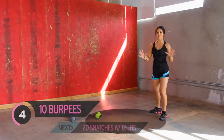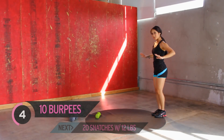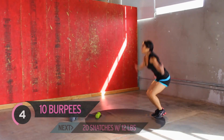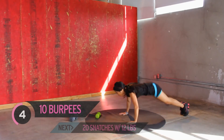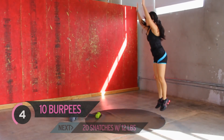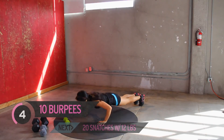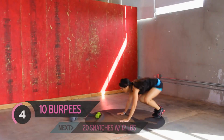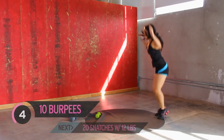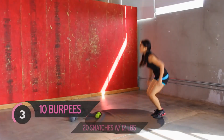Snatches are finished. We have 10 burpees left — we can totally do this. Put your mind to it. Let's incorporate push-ups, about five. Here we go, just halfway with a push-up. Two more. Kick it out. Four, three, two, last one.